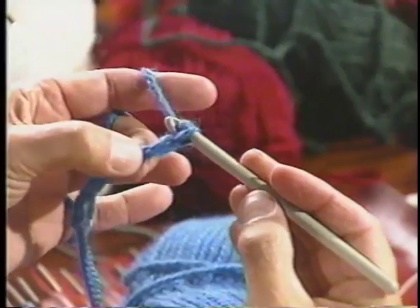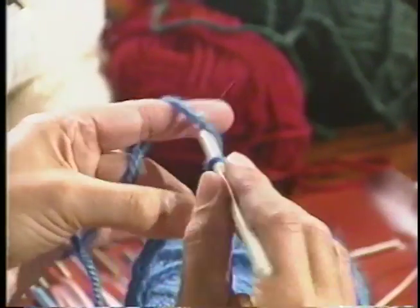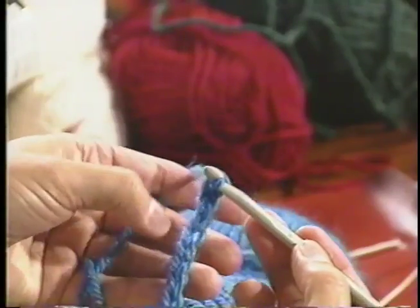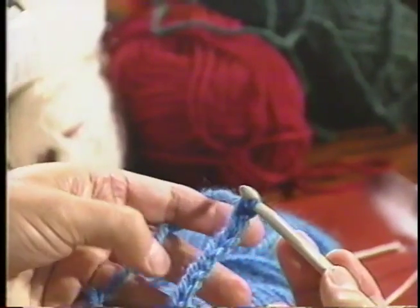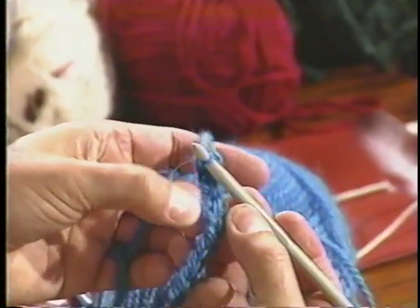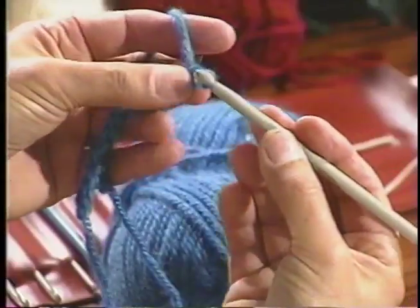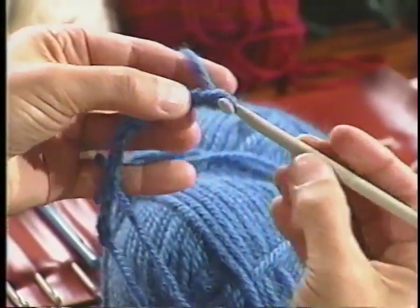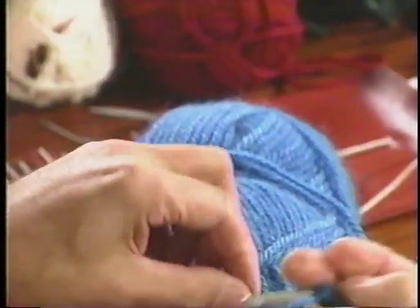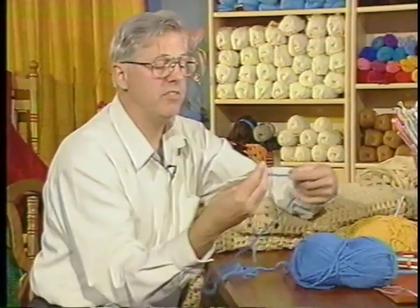You mustn't do it too tight, otherwise when you're going to do the single crochet or the double crochet on your chain, you'll have a hard time to insert your hook. So your work has to be very soft. Especially right now I'm using wool, but if I were to use cotton, the cotton is very stiff, so you really have to be very loose.